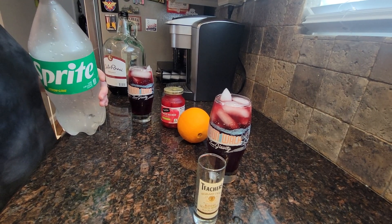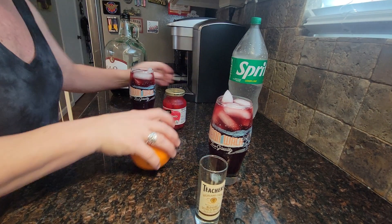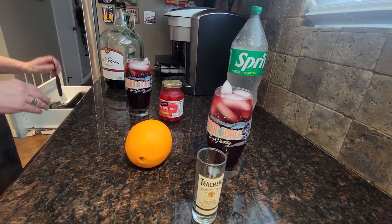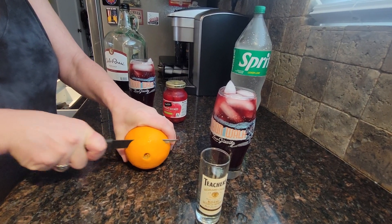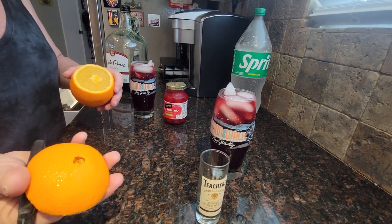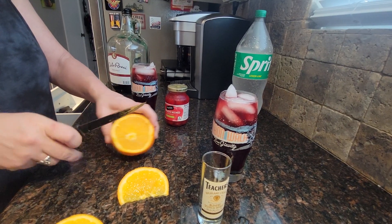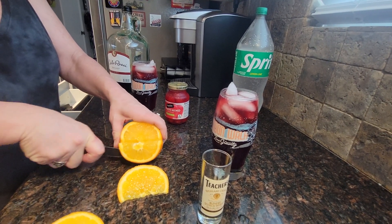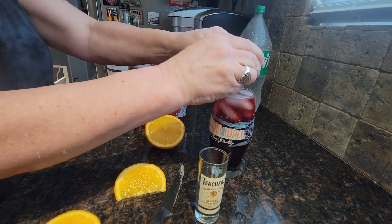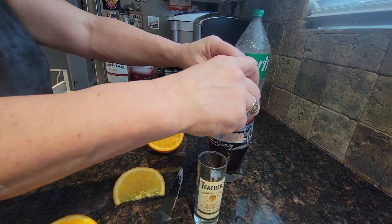I was going to use maraschino cherries, but does every drink have to have a maraschino cherry? No, it really doesn't. One thing this drink does have to have is two slices of orange squeezed into it. I'm going to cut the edge off and save it because I like to use the edges later for an orange zest if I make an old-fashioned.